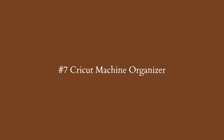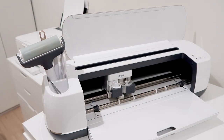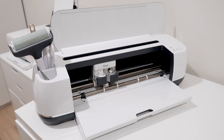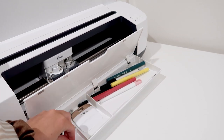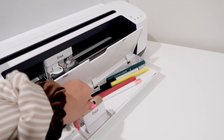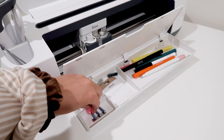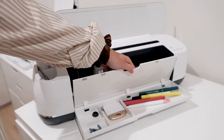The next Cricut organization hack might blow some people's minds — did you know your Cricut machine actually has a built-in organization unit? When you open your Cricut, there's a tray that pops out for your mat and material, but that tray has a little hole you can open to store even more craft supplies. On the right I have pens and markers, my scoring stylus; in the middle my scraper tool; on the left there are magnets for my foil tips. This compartment is in every Cricut machine except the Cricut Joy.